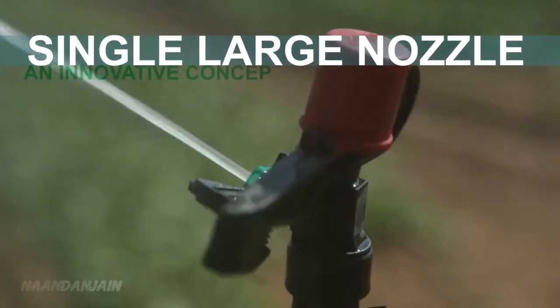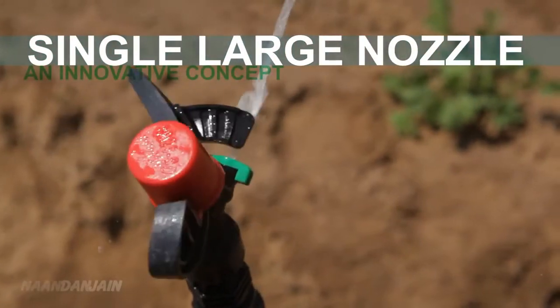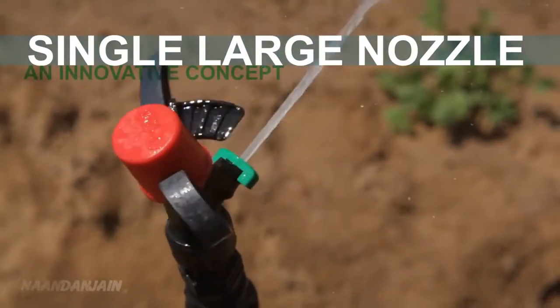The 6025SD is based on a simple, yet innovative concept. It works with a single, large nozzle instead of two smaller nozzles.